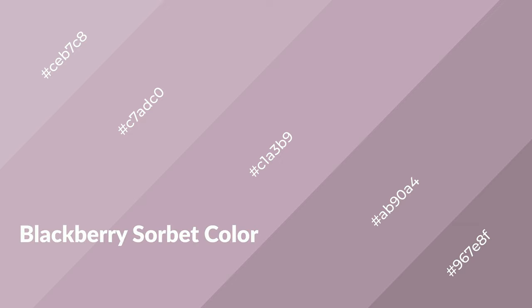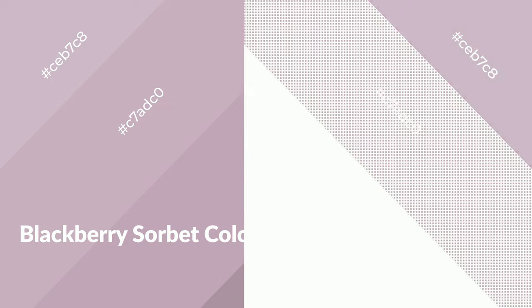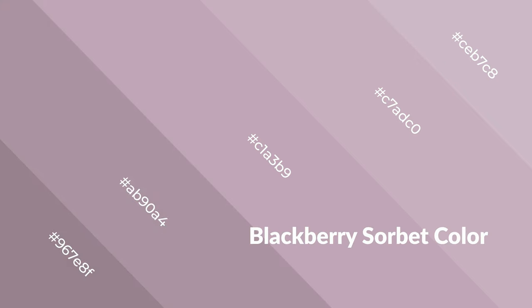Blackberry sorbet is a warm color and it emits cozier and active emotions. Warm colors are symbols of warmth, fire, heat, and sunshine. It also evokes joy, passion, love, and even anger. You can see warm colors used in restaurants and gyms.